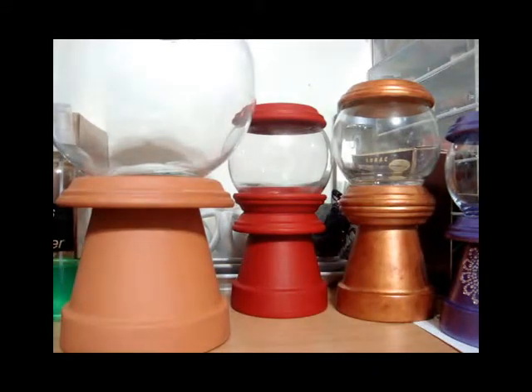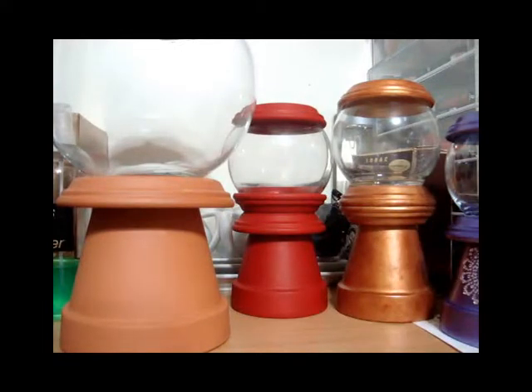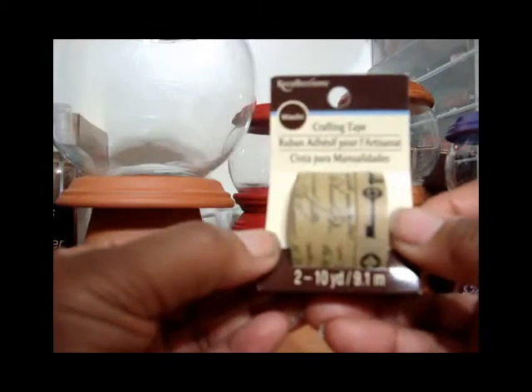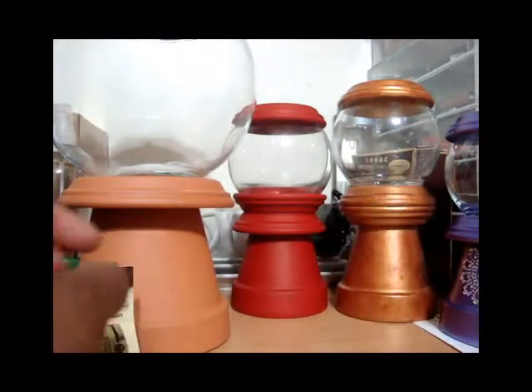I also bought some papers — about six dollars worth — just solid sheets and a few printed ones, nothing serious. They were 20 cents and I got about 30 of them. I also got this washi tape — I think that's what people call it — these were $4.99 originally but on sale for 40% off, so I got two packs.